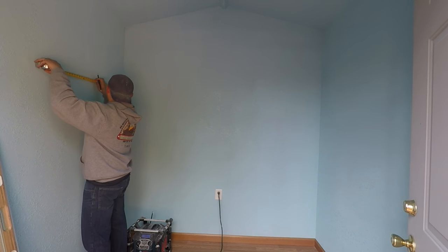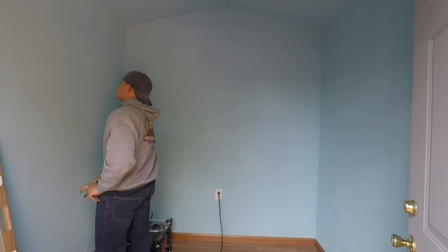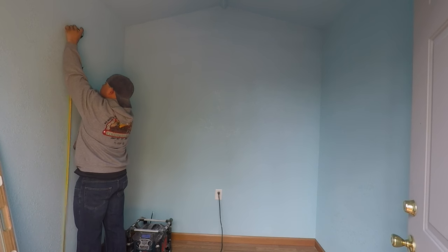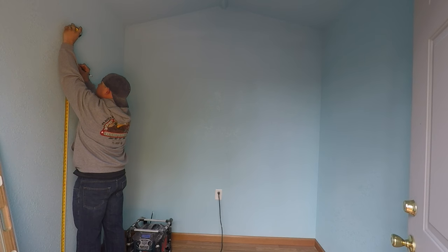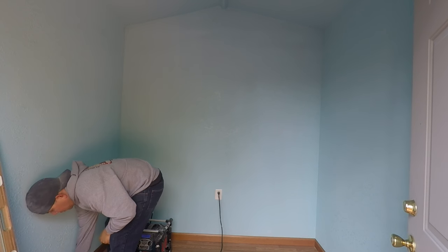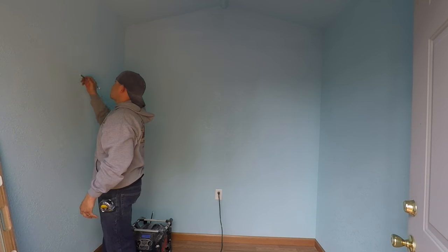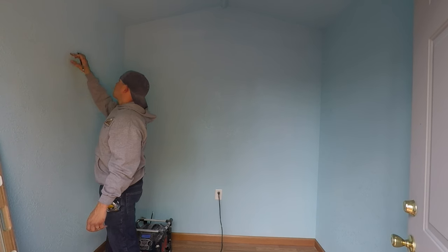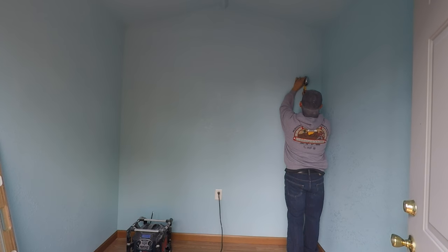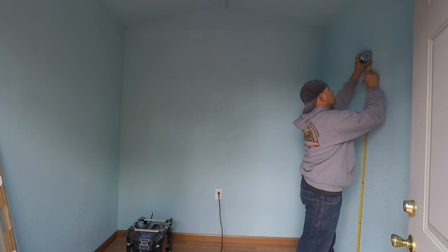When I installed the drywall, I put some blocking on the back side — a two-by-six piece between studs with extra support studs underneath. That blocking was at 69 inches high, so it's very important to write that stuff down. I made my markings at 69 inches as well, which will be the bottom area of the bed. There's blocking on each corner of the back wall and the same on the side walls — two-by-sixes between studs.